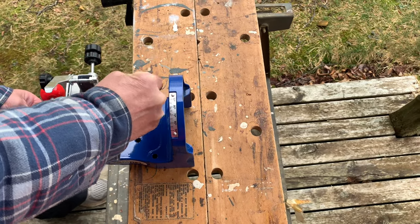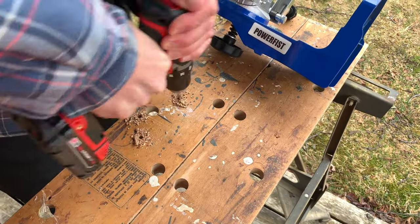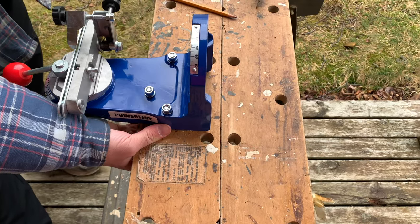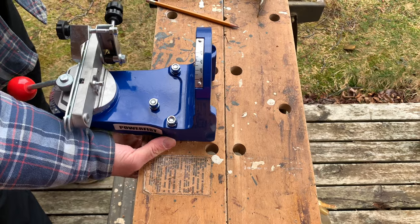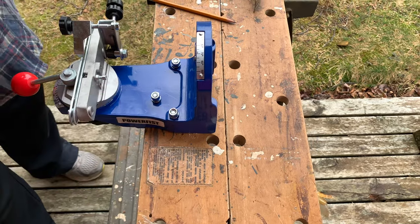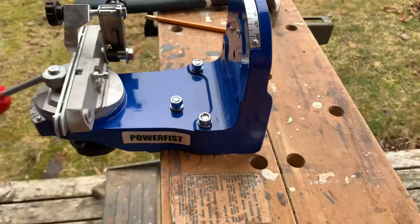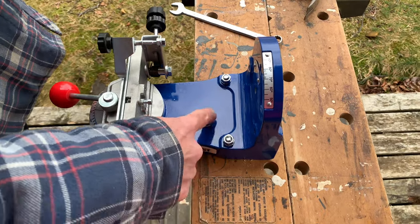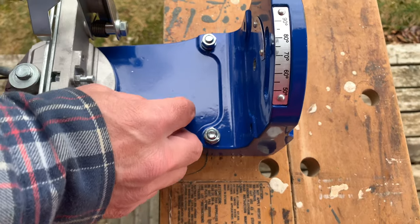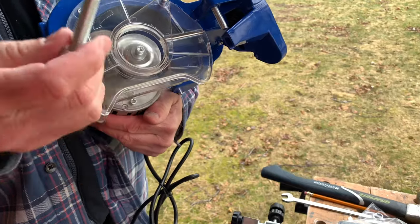I got a 5/16ths bolt, I think three inches in length — maybe three and a half, I forget. Basically just a couple of round washers on the bottom side of the board, and a lock washer and nut on the top. I'll tighten these up — you can see that's nice and tight to the board, nice and stable. The reason I put the nuts on top is two reasons: one, it's easier to get out; but mainly so I can keep an eye on how tight these are while using the grinder.